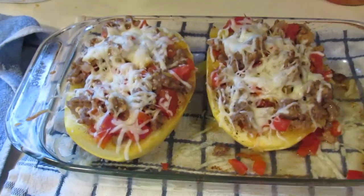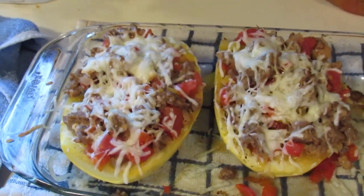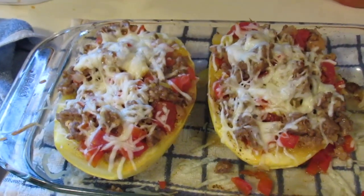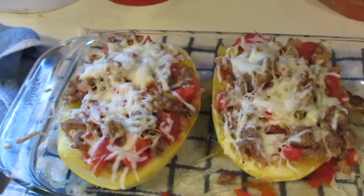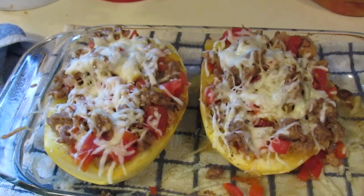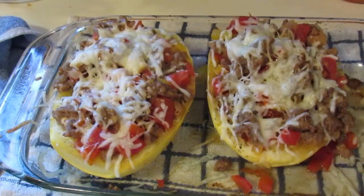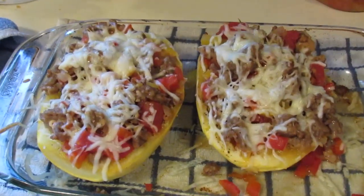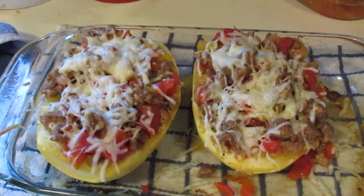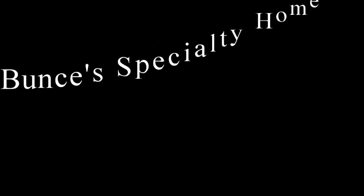And it is done — there you have it! Spaghetti squash with Italian sausage and cheese. I don't know another fancy way to put it — that is what it is. Thanks for watching, we'll see you next time. Bye-bye!